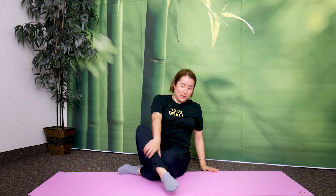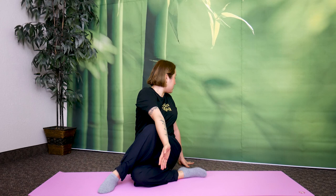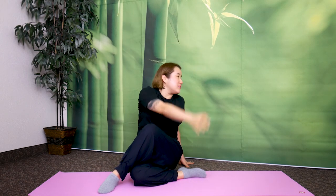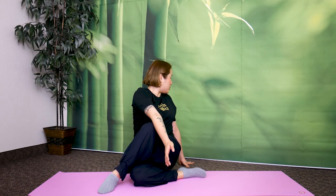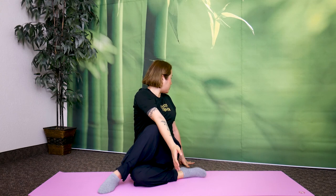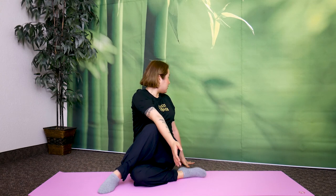Now switch — bend the right leg. Left foot flat on the floor, cross it over the knee. Bring your right arm up. We're going to breathe in, cross, twist, three, two, one, return. Two more times — breathe in, cross over, twist, three, two, one, return. One more — breathe in, cross over and twist, and return.